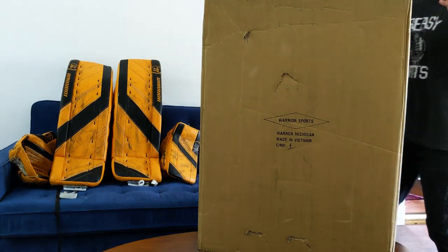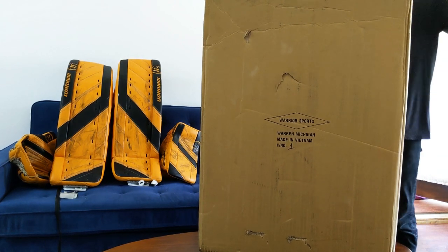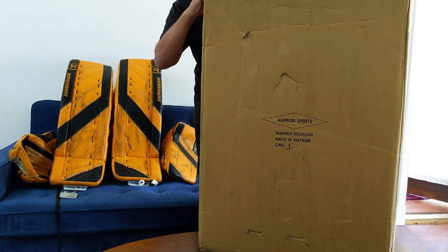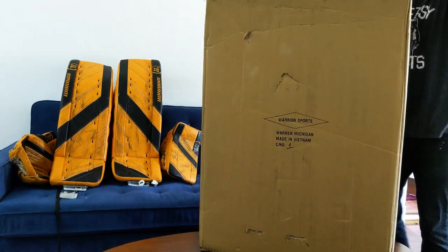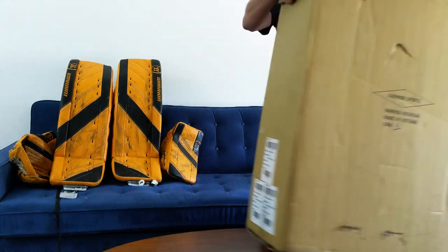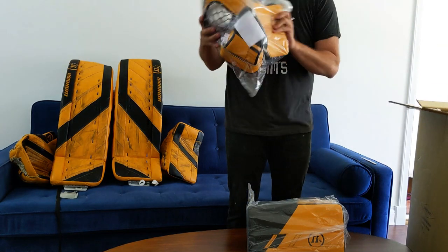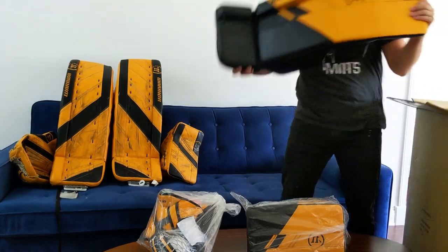What's up? Got the new box in. I'm going to open it here 100% on camera so you can see what I get right out of the box. I'm not going to mess with the glove beforehand, so you won't see me messing around with a broken-in glove. It's going to be purely as you get it out of the box. You've got to be careful opening these things so you don't cut your pads. Here's the gloves, here's the blocker, here's the glove, here's the pads.